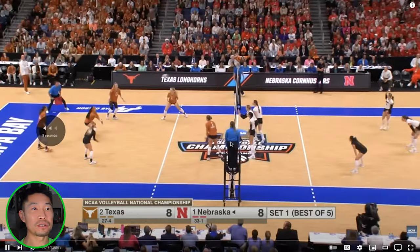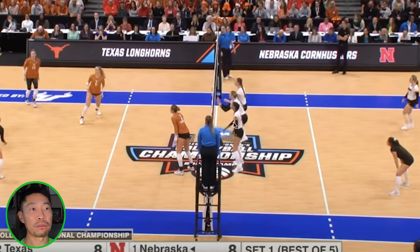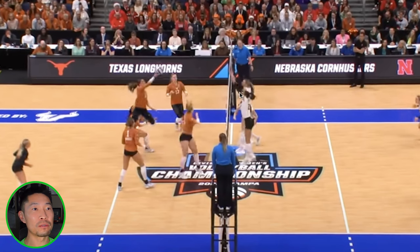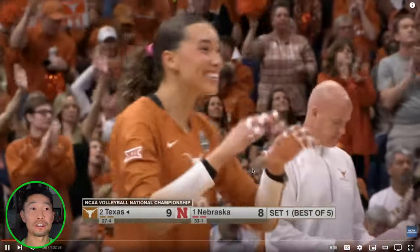Running a BIC — a back real quick — with a tip kill in area four. This is one of the best places to tip when running a BIC. Great setting choice from Texas. Nebraska is doing a bunch block, which means they're all very close to each other. When you do a bunch block, you take away the center of the court — you want your hitters to hit towards the sideline, which is riskier. Her elbow's straight, so the libero should be able to identify that early. The moment the elbow's straight, you know they're going to tip. This libero should have released earlier — you have to read what they're going to do before they contact the ball. Area four, left front, is a very good spot to tip to.